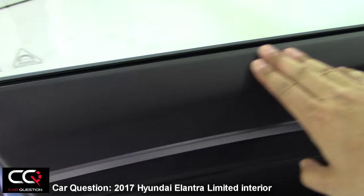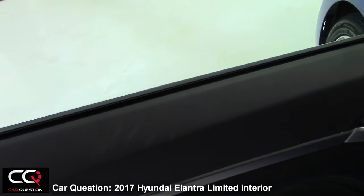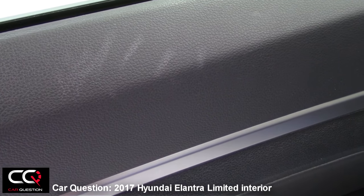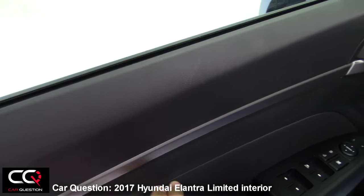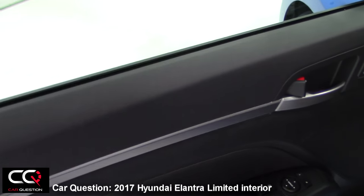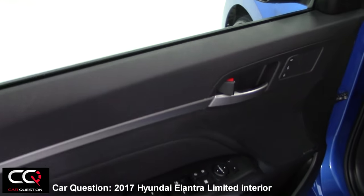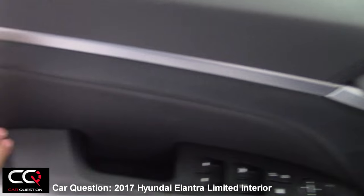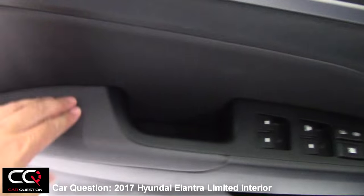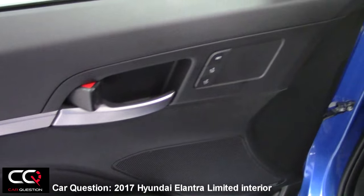When I check the door, it's kind of hard. As soon as I just rub my finger, you're going to see that it will get messy over time. Be careful if you have rings, and even for your elbow — if you like to drive with your elbow on the side, you will get hurt because this is so hard. There's a little bit of soft material here, but it goes back to hard plastic on that side.